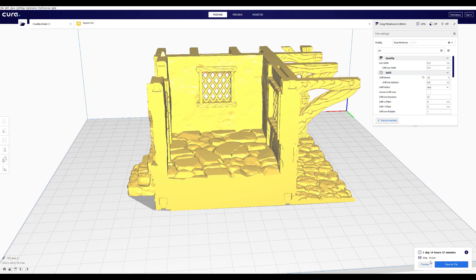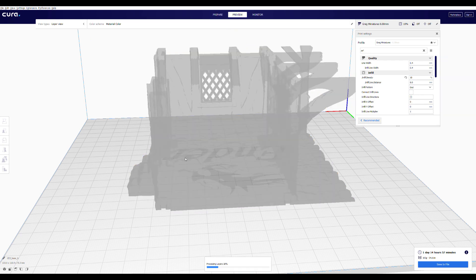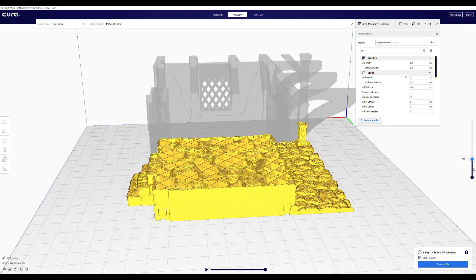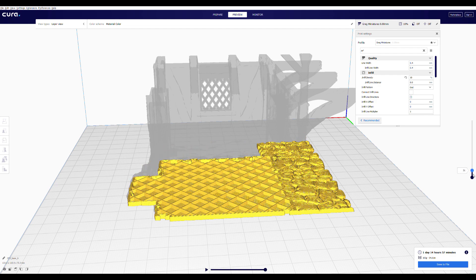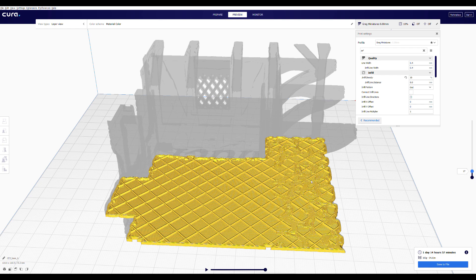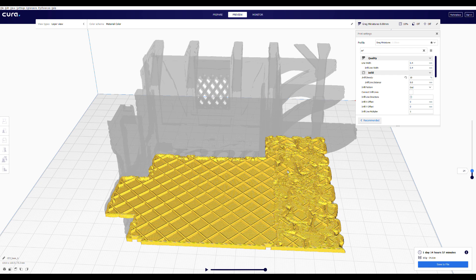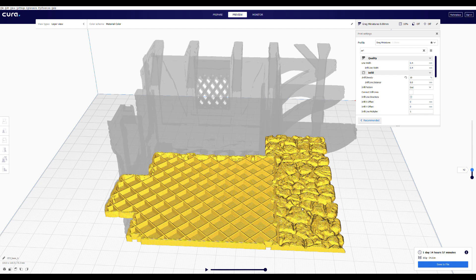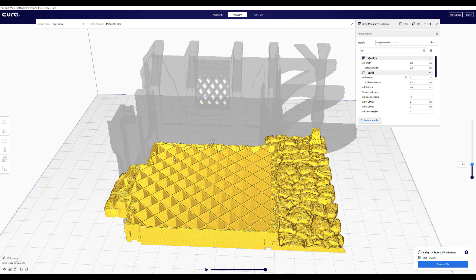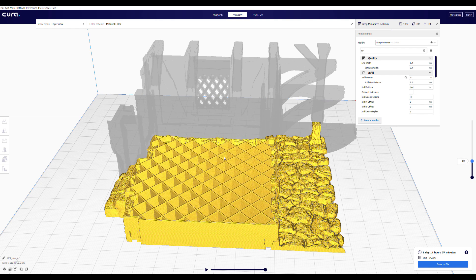Here in Cura I have a piece from City of Tarak with infill density set to 10%. I've sliced it — let's look at the preview. You can see the floor on the right is starting to print over that 10% infill, which means even though it may have six to eight layers going up, it's all printing over huge gaps.